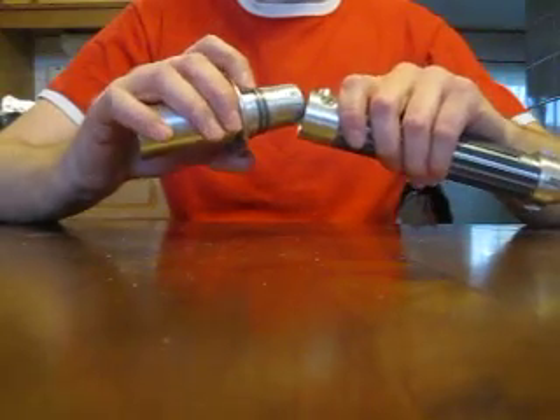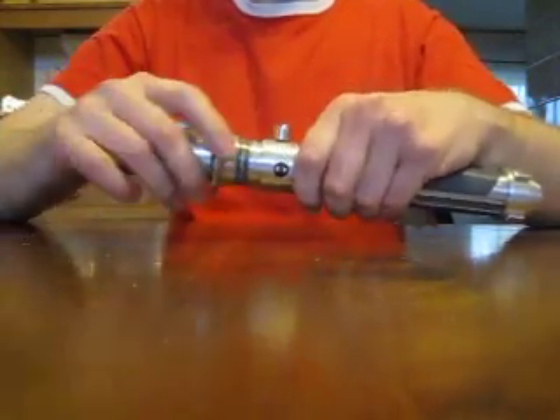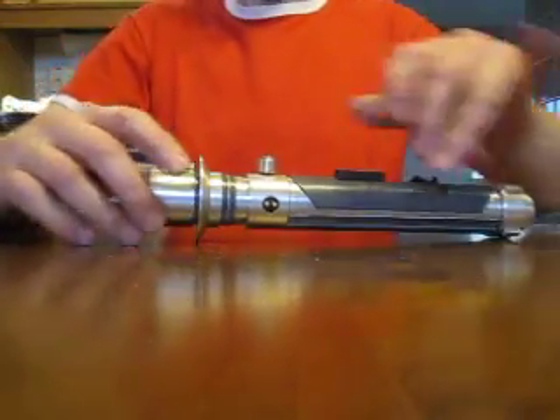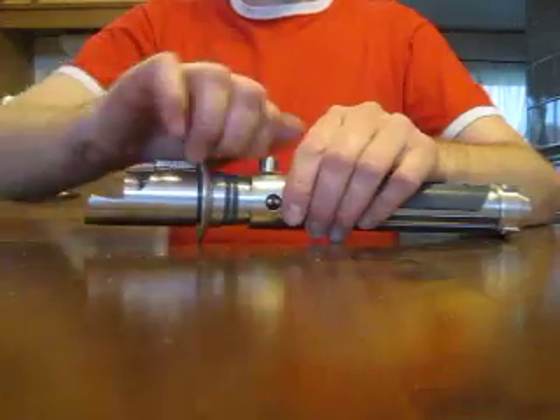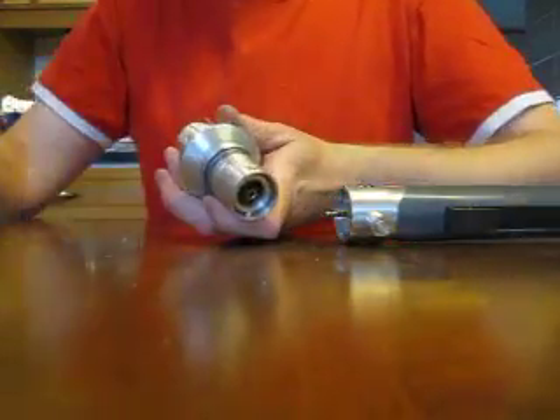The most interesting feature in this hilt is of course the quick lock mechanism, as you have seen in the trailer. But after that things get a little bit complicated if you want to install electronics in this one — there are some things you have to disassemble.